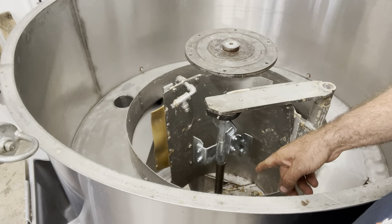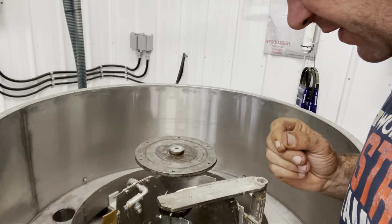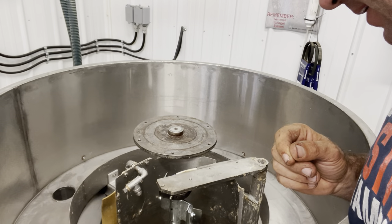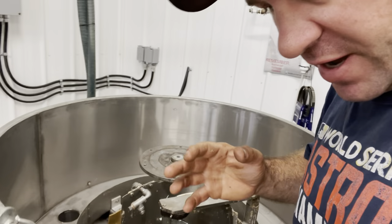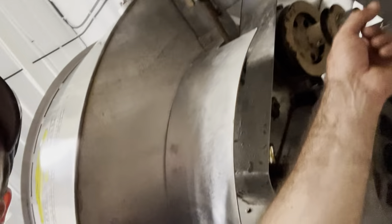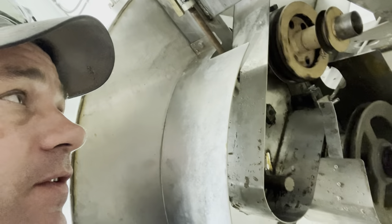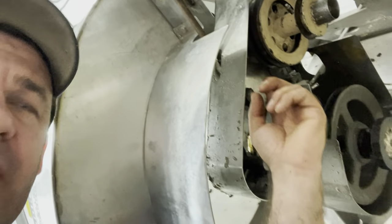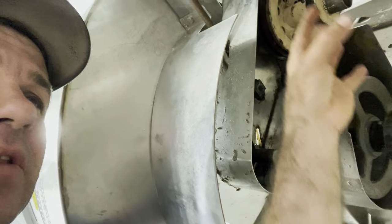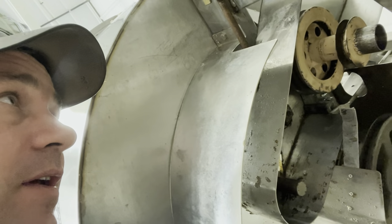I think half my trouble is I over-tighten the belts — it doesn't need to be super tight. It's a matter of balancing the belt tightness underneath, which is another awkwardness because the motor drives a central hub which then runs the drum and the knife all at the same time. You need the right drum belt tightness and the right knife belt tightness, so you're balancing the two tightnesses by adjusting the spindle and then tightening up the motor after.